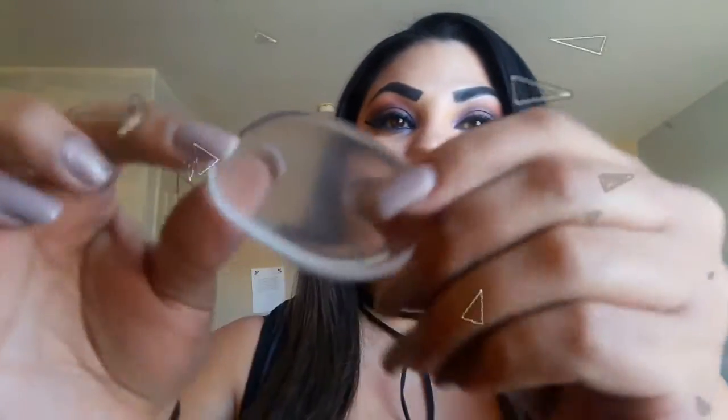Hey guys, welcome back to my channel. So today I wanted to do a review for you guys. I've been waiting for months for this to come in the mail and I finally got it here, so I was waiting anxiously to go ahead and film this for you guys — and it is the Silla Sponge.